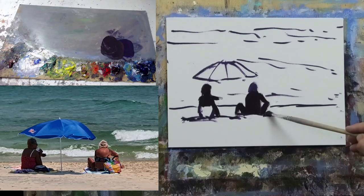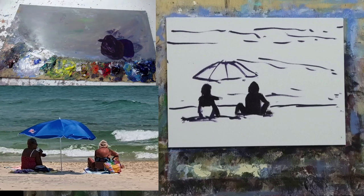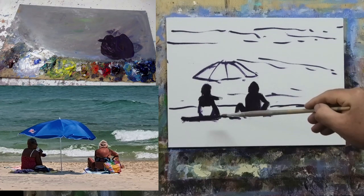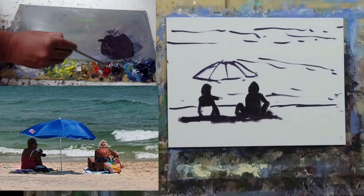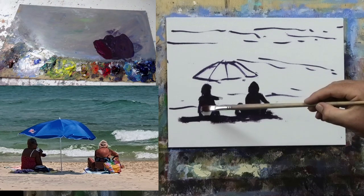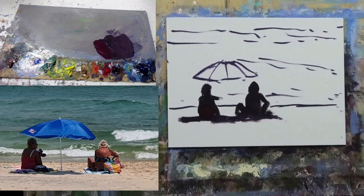Getting the leg and foot in for the second figure. She's got a lot of colored hair but there are dark shadows within it, so we'll start with that darker shadow. I've made it a little touch big so I'll cut it back. There's a shadow cast under the umbrella — I always make that a little bigger than it is and cut back with the lighter sand tone if needed. Now I'll get a darker red for the first lady's bathing suit.